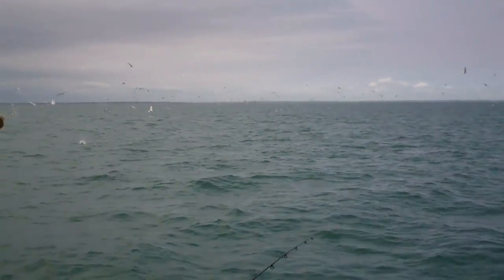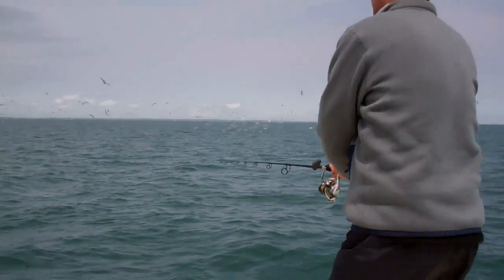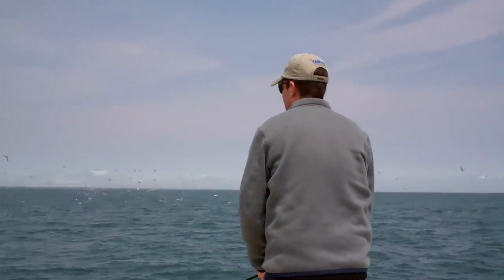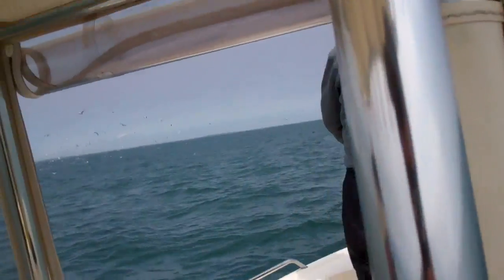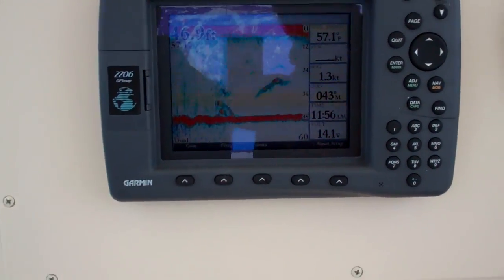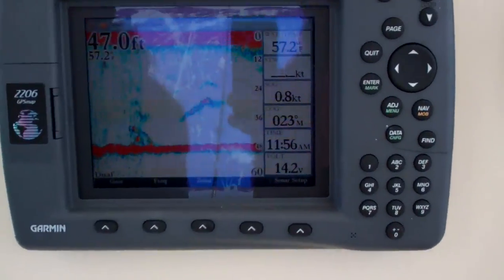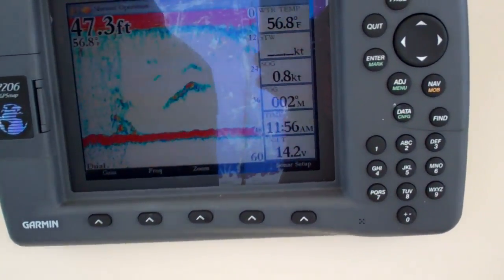How's the fish finder look? Let's go take a peek at the fish finder. Now we're starting to see clouds of bait and fish down about 24 to 36 feet.